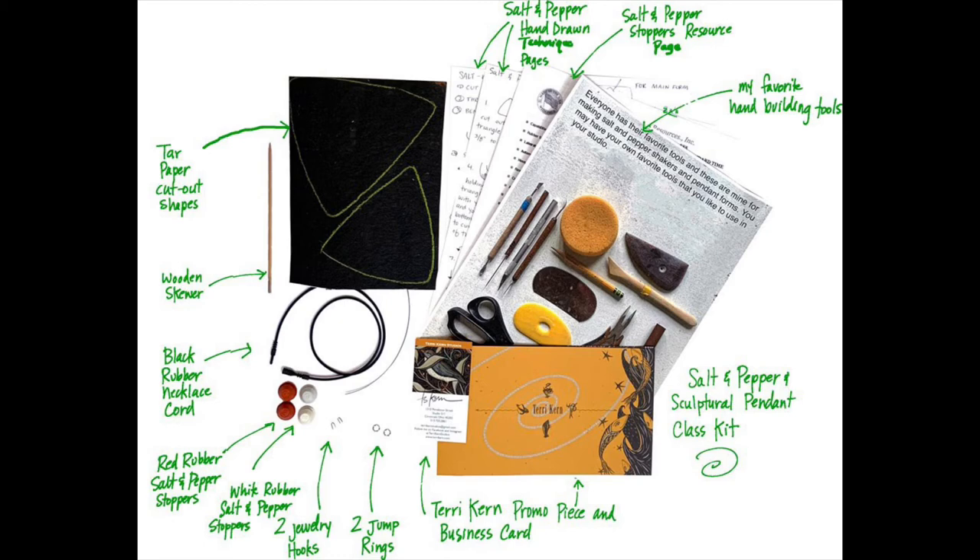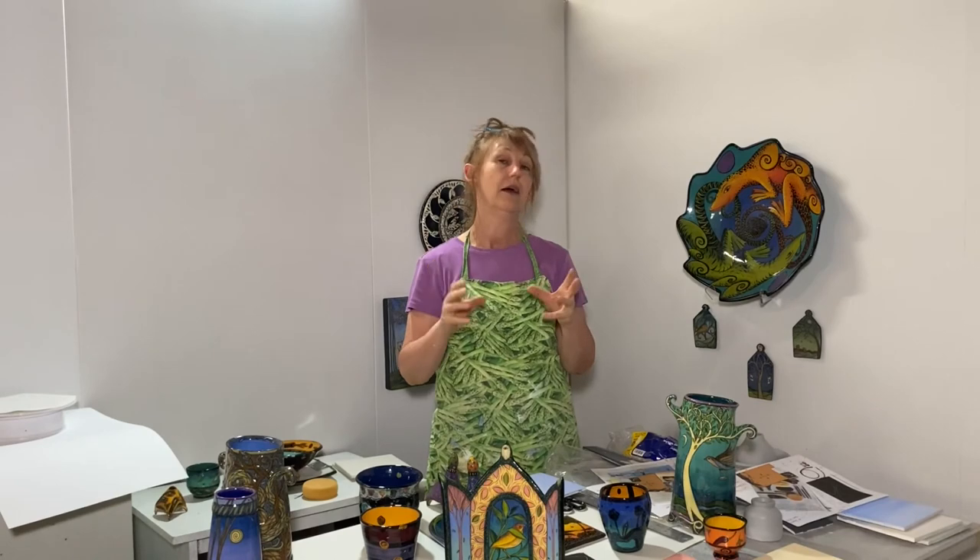You'll also get a couple of technique sheets with information about how to make the salt and pepper shakers, a resource page telling you where to get rubber stoppers and the variety of sizes available, and a sheet showing my preferred tools for carving. You'll also get my business card and promo piece.